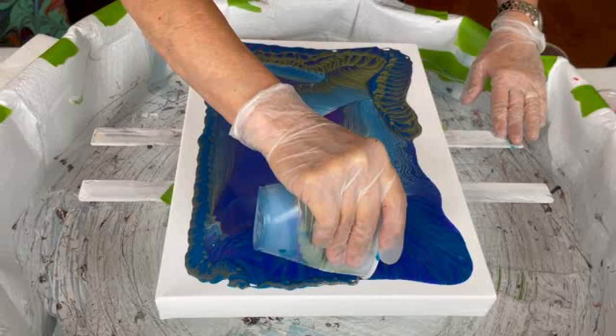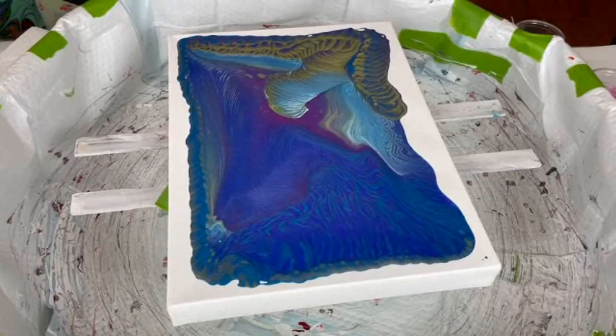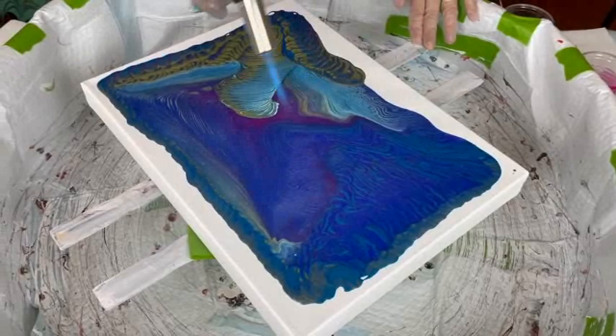There's no right or wrong. Wherever your mind takes you, just throw it on your canvas — that's what I love about paint pouring. Doesn't that kind of look like it's going into the earth? Like a 3D thing?